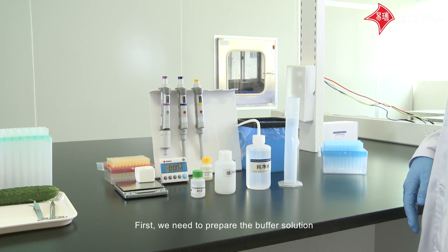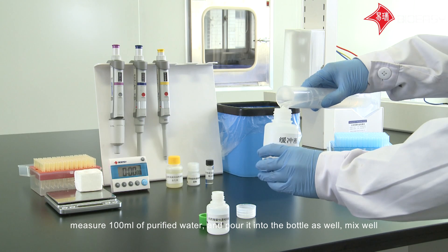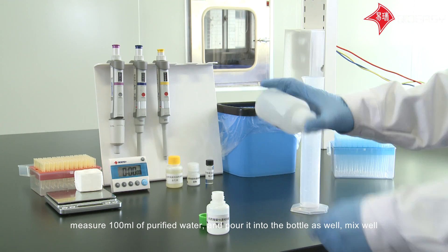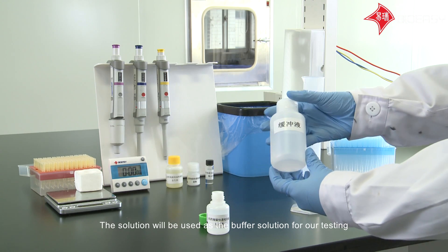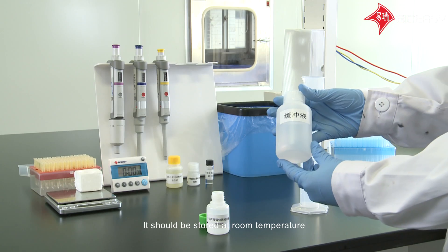First, we need to prepare the buffer solution. Take one milliliter of buffer into an empty bottle, measure 100 milliliters of purified water, and pour it into the bottle as well. Mix well. This solution will be used as the buffer solution for our testing, and it should be stored at room temperature.